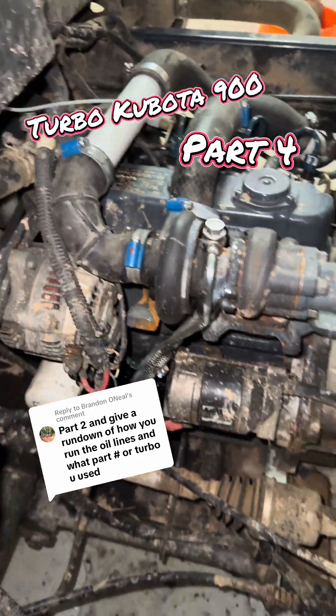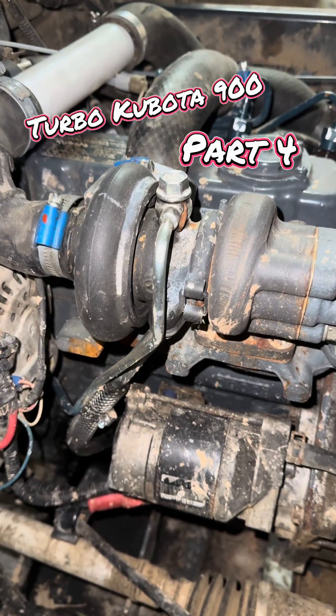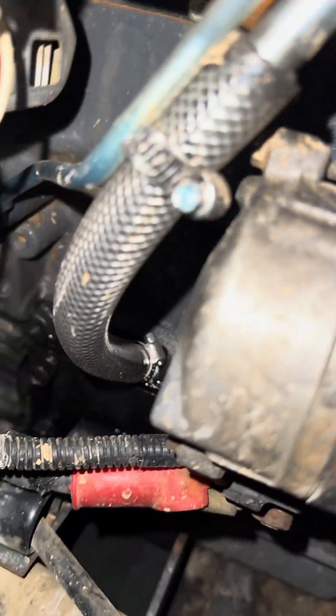Hey, what's going on everybody. I wanted to do a quick video on the turbo Kubota here. Had a few questions on what turbo and how to run the oil lines. You can see right here the pressure line goes right to where the oil pressure sending unit is, and the drain line will go down to the side of the block.